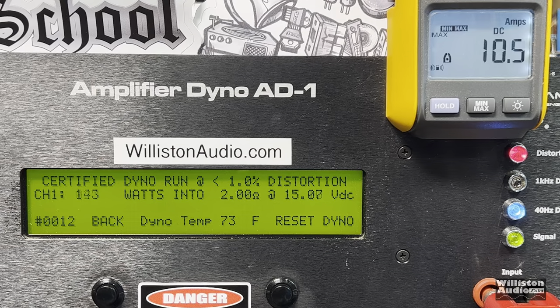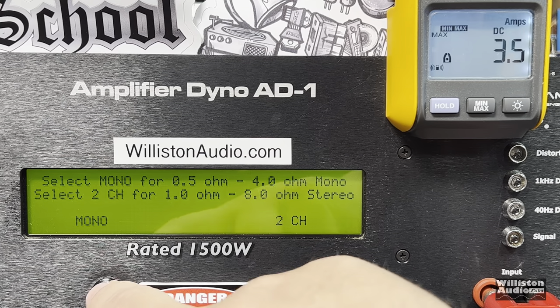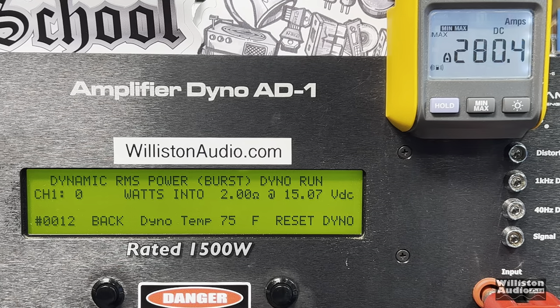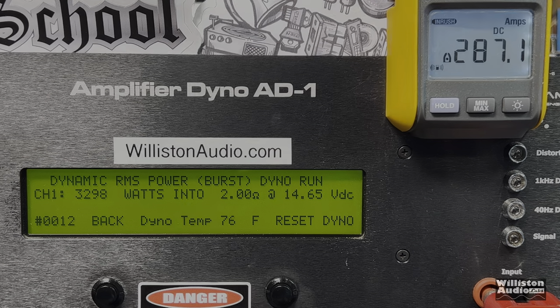Next up, let's try 2 ohms. The amp is rated 1,500 watts at 14.4. Certified test at 1% THD easily beats that number — almost 2,475 watts at 15 volts. Uncertified to the clipping point: over 3,000 — 3,136 watts at 14.44 volts. So it actually does more at 2 ohms than it's rated to do at 1 ohm. Dynamic at 2 ohms: 3,298 watts — almost 3,300 when it's rated 1,500, so over double.